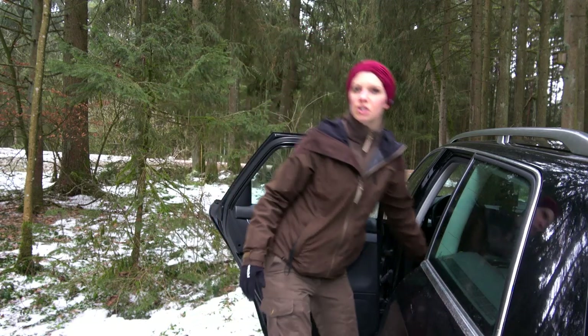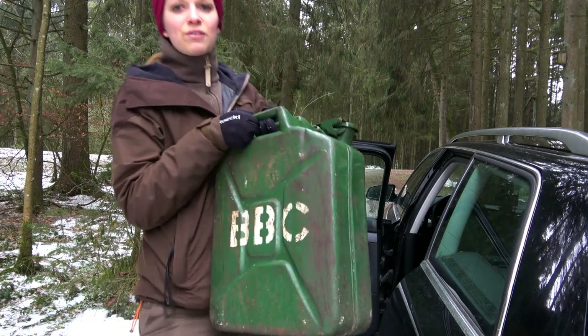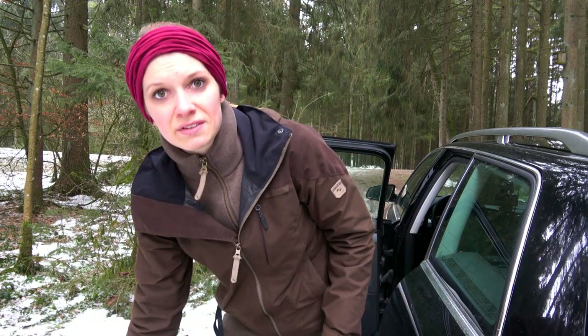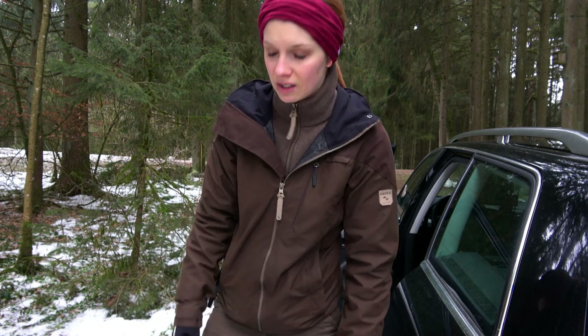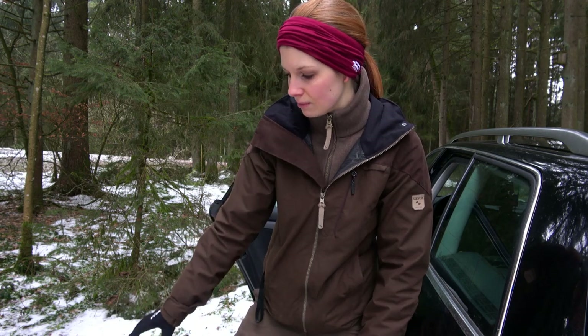Here I have a fuel canister - a good old one from the army. I can use it to help other people, or if I have to stay long in one place and need the engine running to keep enough heat in the car, I have an extra portion of fuel so my tank doesn't run dry.